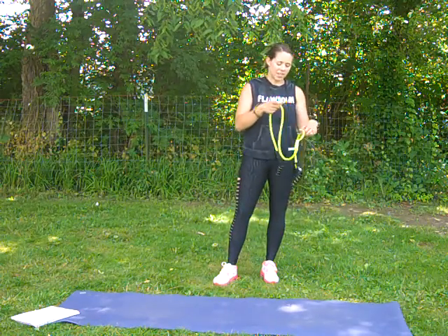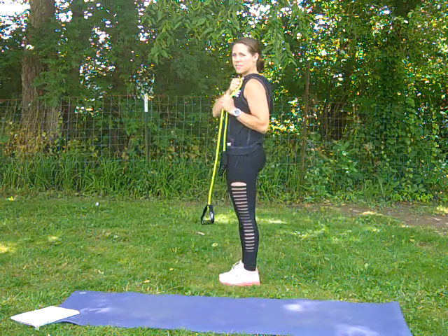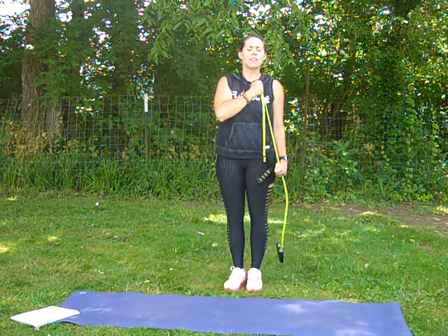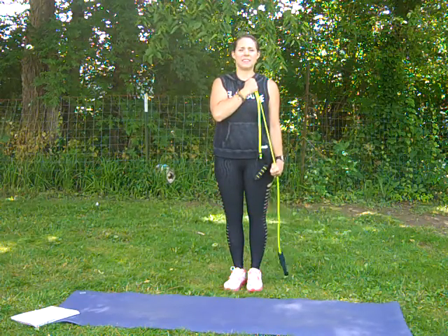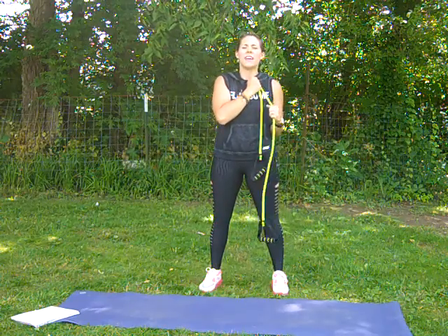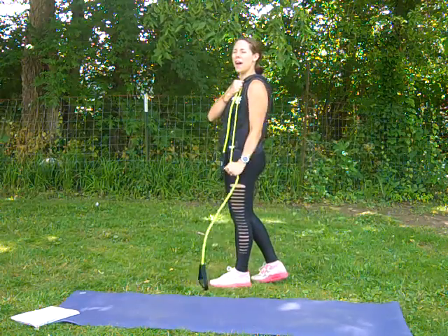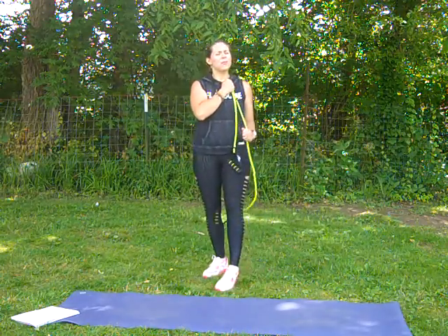Next up, we're going to do tricep pulldowns here. We're going to have an arm crossing over the chest holding that band wherever you need that resistance, and you're just going to pull down. I want that arm glued to your side — you're bringing that fist straight down right at the hip, all in the tricep. You should really feel those working. 7, 6, 5, 4, 3, 2, and 1. Keep it up — 8, 7, 6, 5, 4, 3, 2, and 1. Great job.